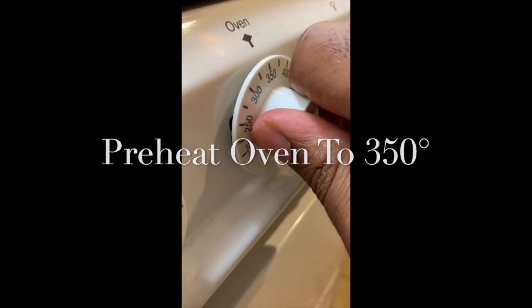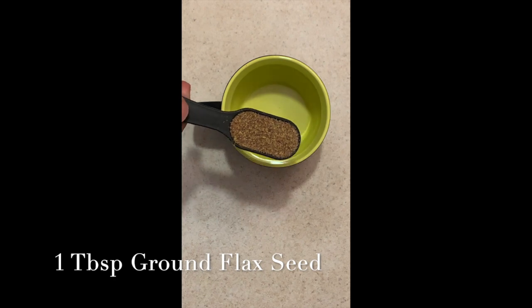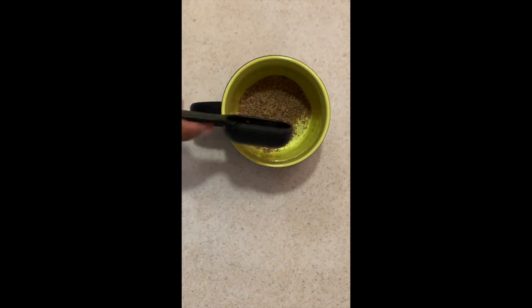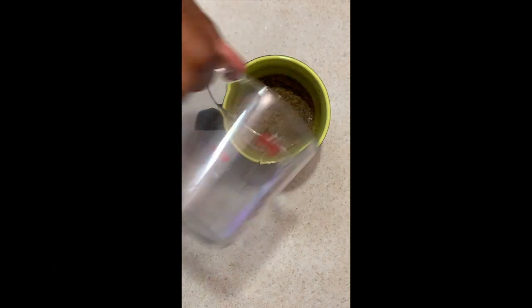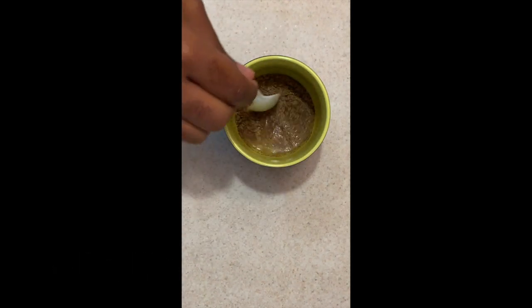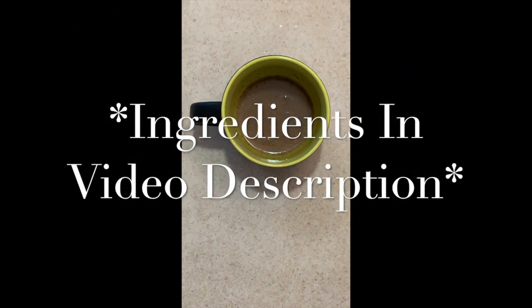First things first, you're going to want to preheat your oven to 350 degrees. Then you're going to take one tablespoon of ground flax seed and add three tablespoons of water. What we're doing is creating a flax egg, which is a substitute for eggs since we can't have them as vegans. Mix this together, let it sit and thicken up — we're going to use that later in the recipe.